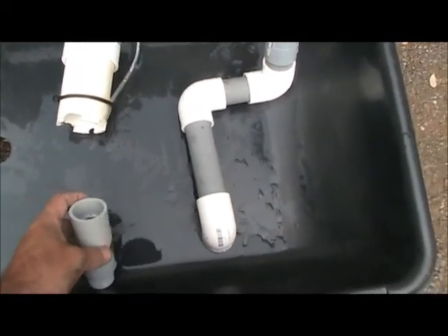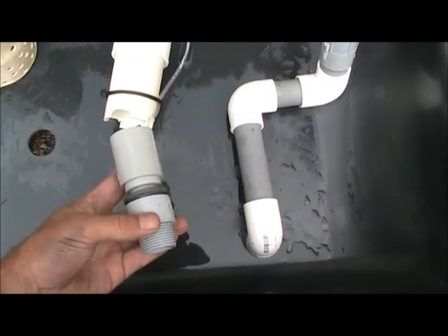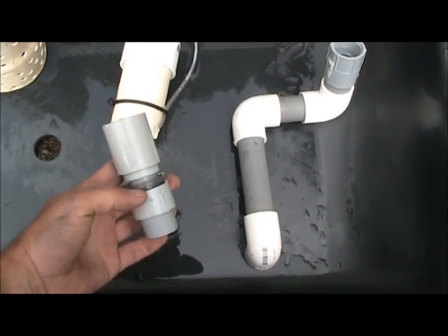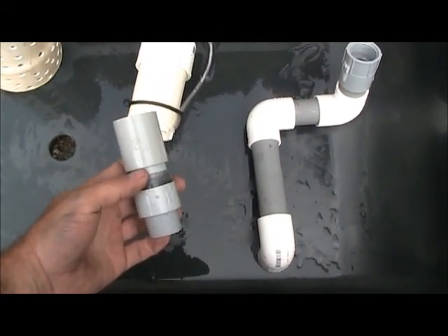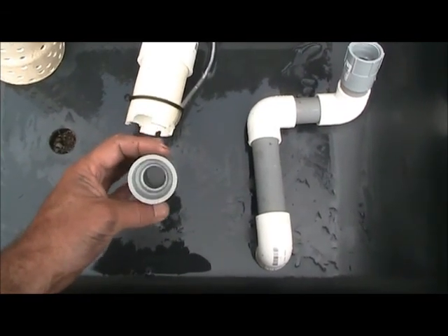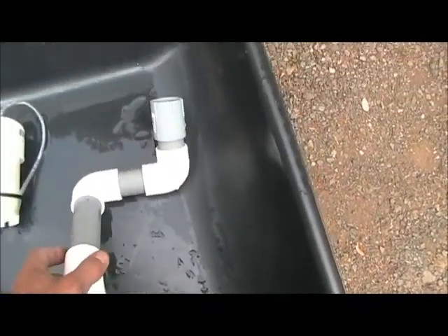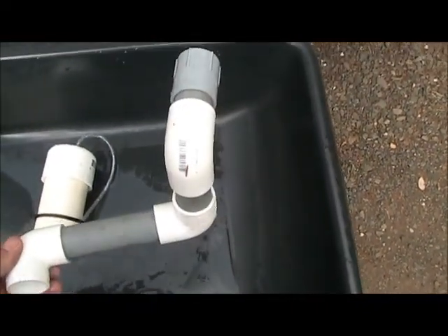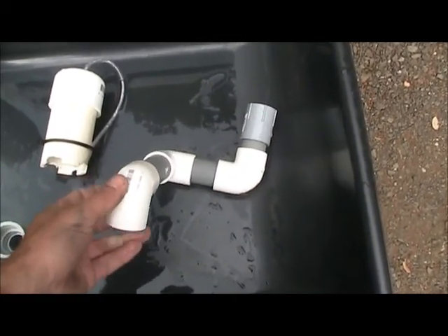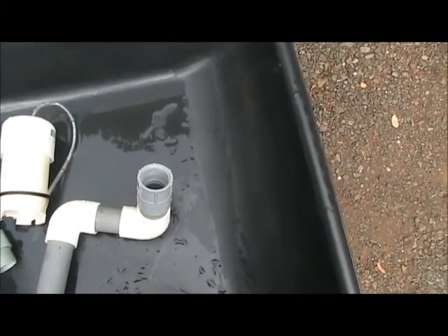I'm going to go over some of the parts. Here's a standpipe — one inch T, a one-inch to three-quarter reducer, and a one-inch coupling on top. It just sits like that. Here's my drain pipe, one inch, and I found it critical to have these short 90s on it for my system to get it to work. This piece fits right on the bottom of the bed.